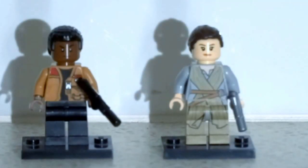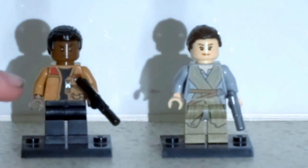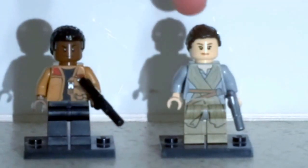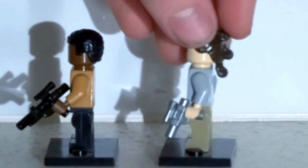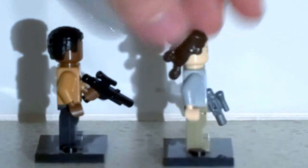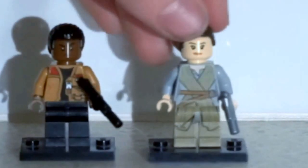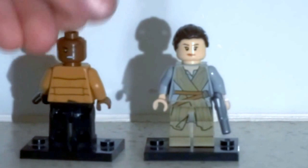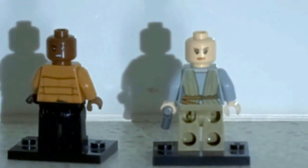Next up we have Finn and Rey. I really like Finn's jacket and his new hair mould. For Rey, I love how the print goes all the way through her body to her pants, and I also love this hair mould. There's the back — I like how the back is printed on him. For alternate faces: Finn has an angry alternate face, and Rey has a normal alternate face.